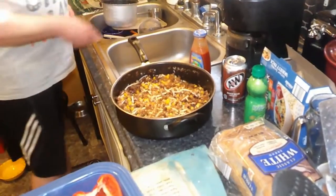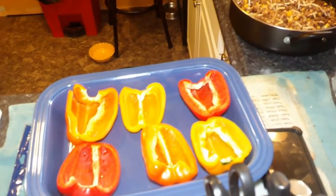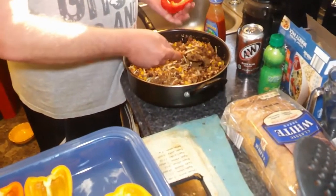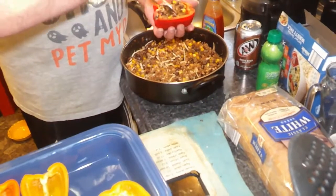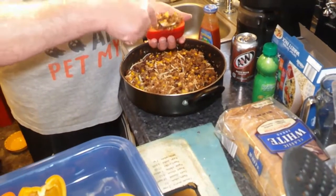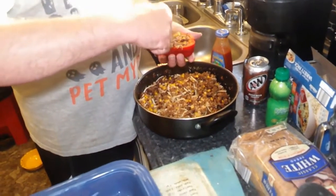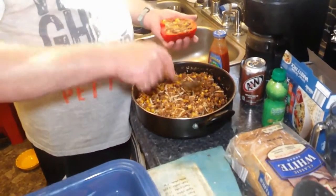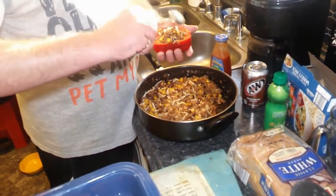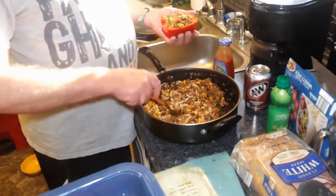The oven is ready, but right now we're going to stuff our peppers. You want to get it down in there, get it loaded. I've had peppers stuffed with black beans and corn but never with turkey. I've never done them with turkey either — if anybody out there has done it with turkey, leave a comment below and let us know what you thought of it.